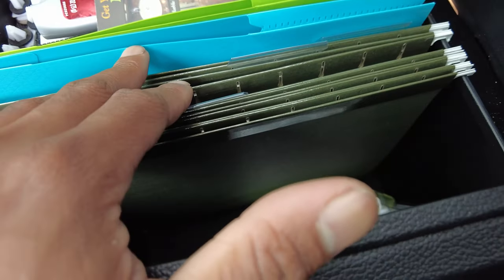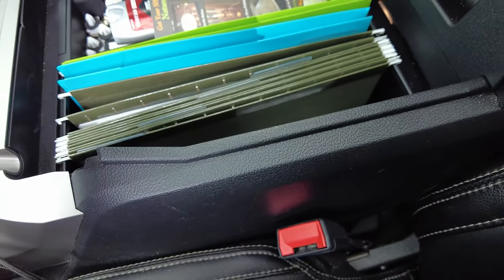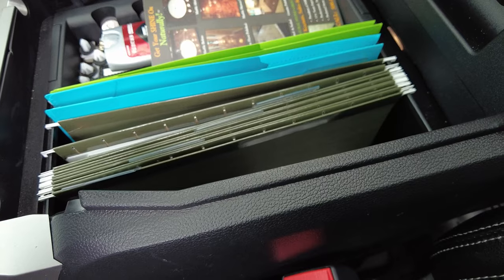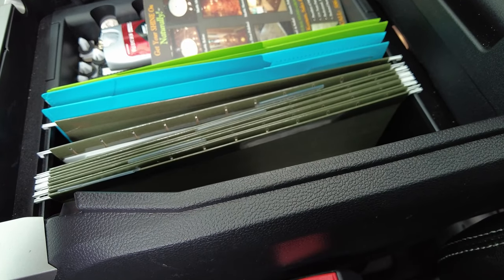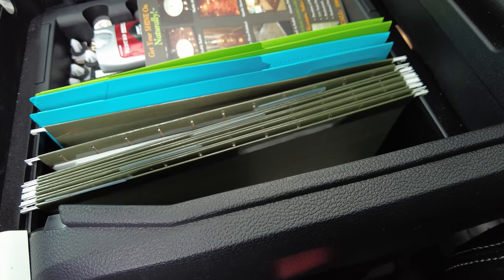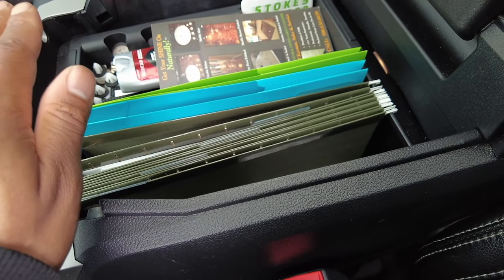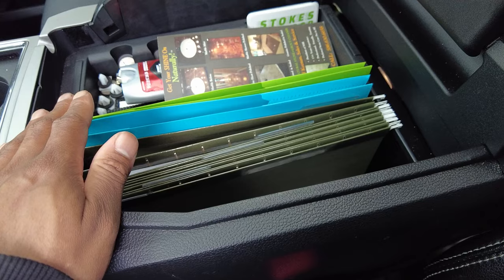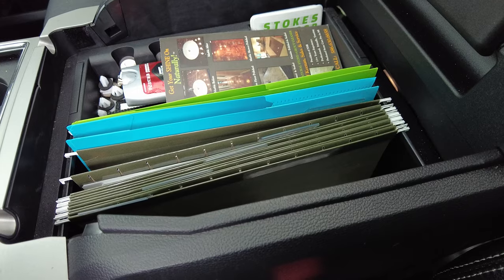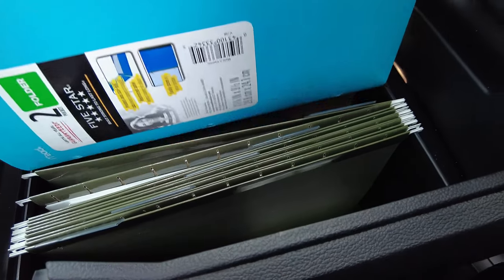My truck maintenance is in here too. Every time I get an oil change, every time I buy oil or fuel filters, I save that invoice and put it in here in order. I know a lot of guys have log books, but I don't think I would do well with a log book. I just keep all the receipts from my maintenance and stack them up in order as the truck ages. So when I do one day sell the truck, I'll have all that stuff.